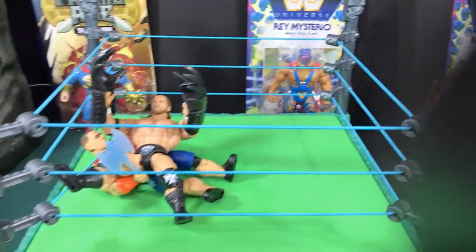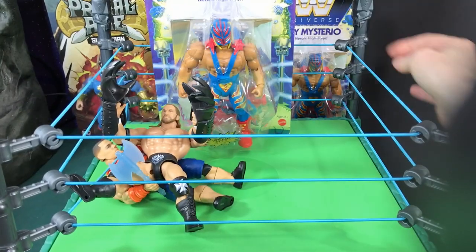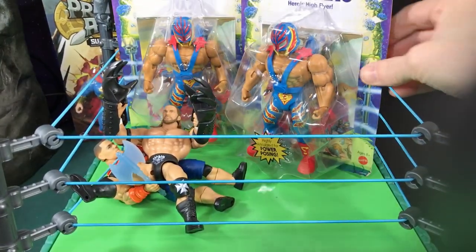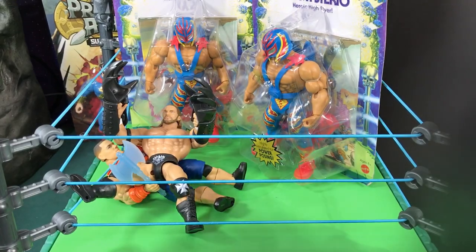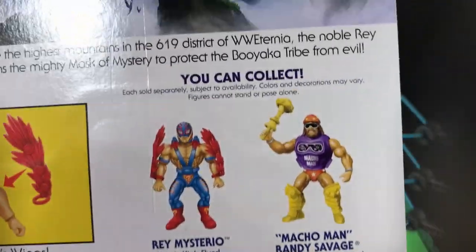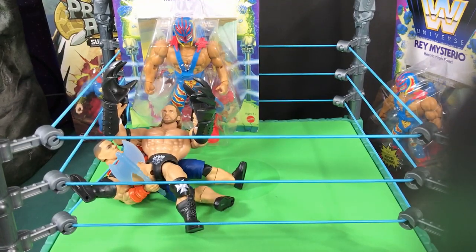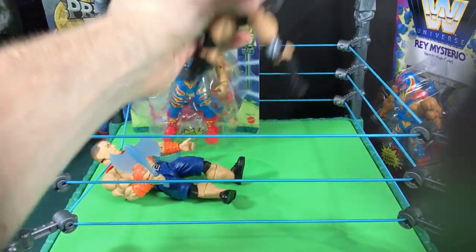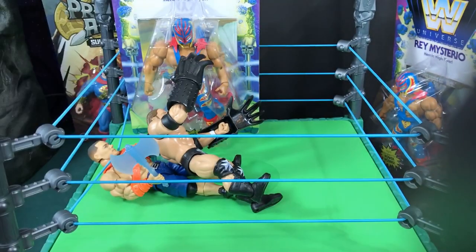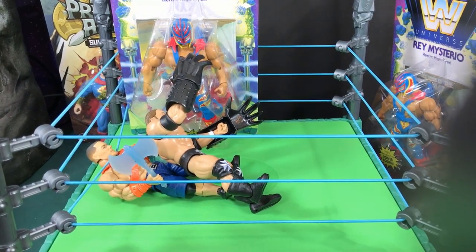Thanks for watching! I will see you next time where I will open up this figure - wait, it's the same figure - I'll open one of them and show you guys. That's pretty much all I got, just with the figures in the line. Anyway, thanks for watching, I will see you guys next time. Like, subscribe, tell your friends, and I'll see you next video!